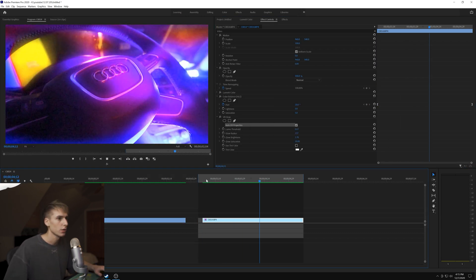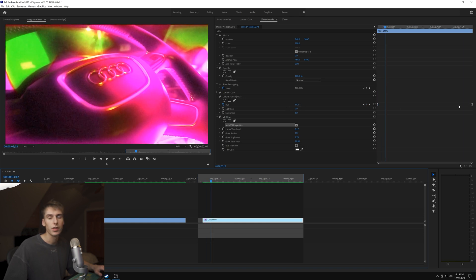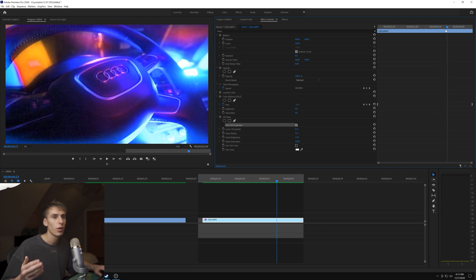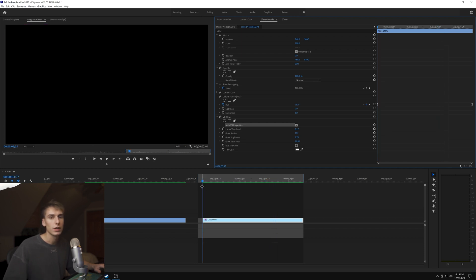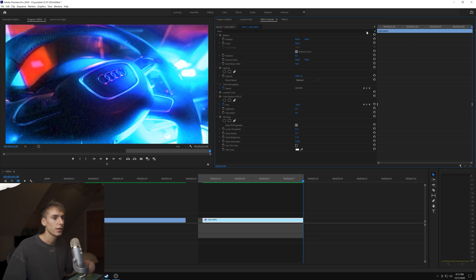I'll render this out and see what it looks like. I'm already liking how that looks. You can change how fast the color saturation changes - it depends on each clip and what you like personally. For a shorter clip you obviously don't want it going from zero to 360, so I went from 75 down to negative 31 and I think that looks pretty good.